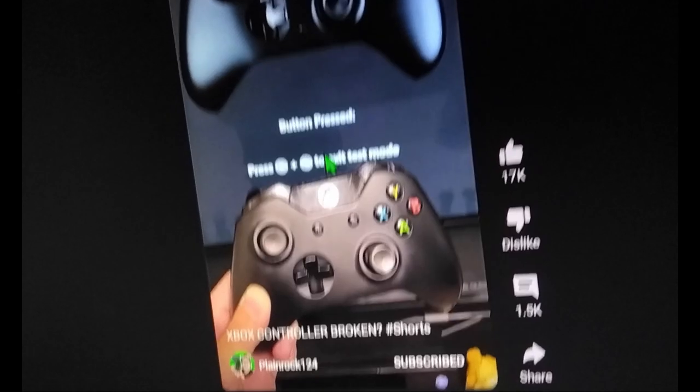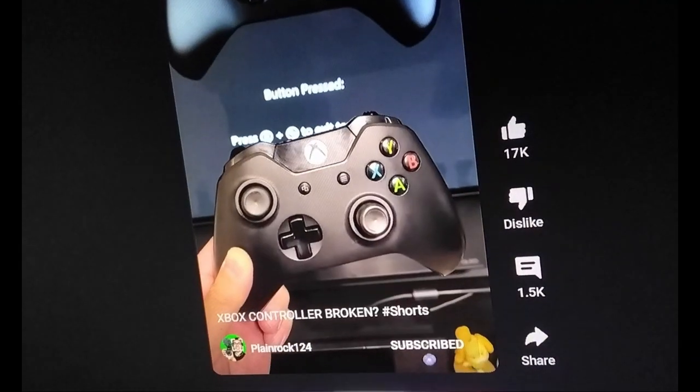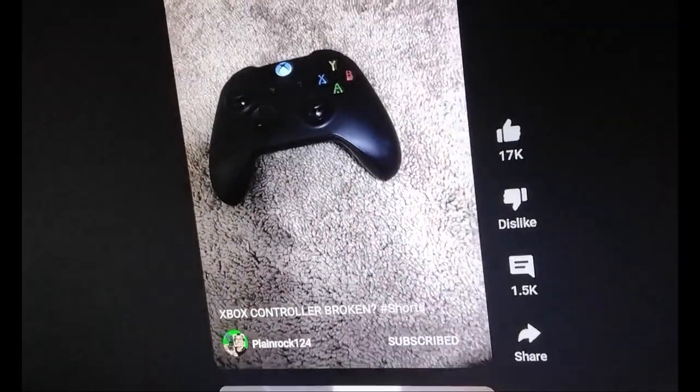Hey guys, today I'm playing with tutorials. I'm going to show you guys how to fix an Xbox controller where the shoulder buttons are randomly pressing themselves. As you can see, I'm having a little problem with this trigger right here. And this tutorial only works if you've never seen my videos before. So first you want to grab your...